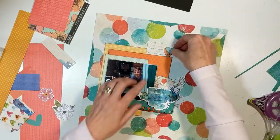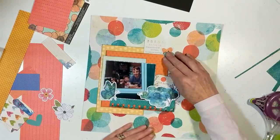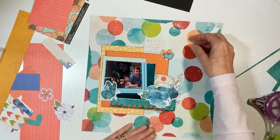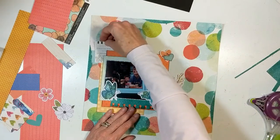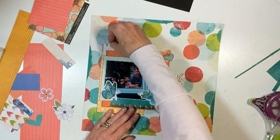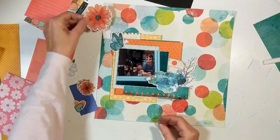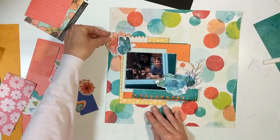I move the cluster over to the left and bring back those flowers, tucking them in over there along with a butterfly. There are the flowers, like I stated, and I'm trying to think what else gets added.